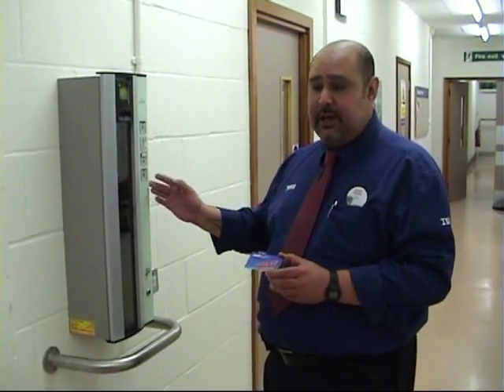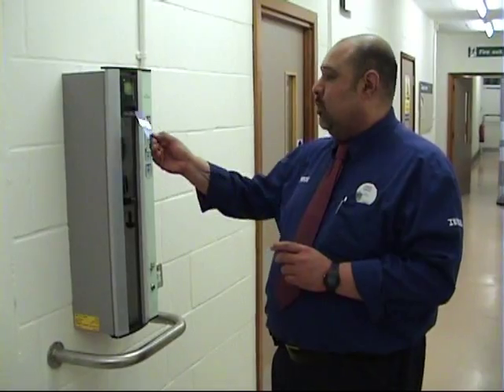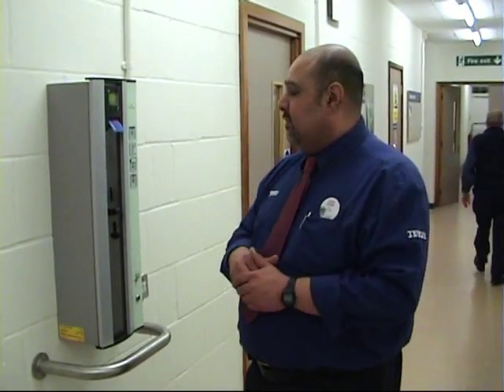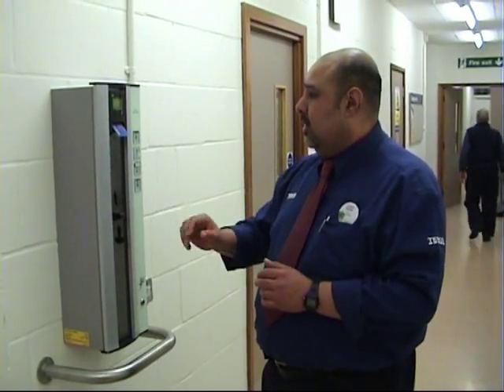We've got a new machine over here, which operates the same way. You insert your card in there, it tells you welcome, shows you the current balance you have, and you put the money in here and that will add it to your card. As simple as that.